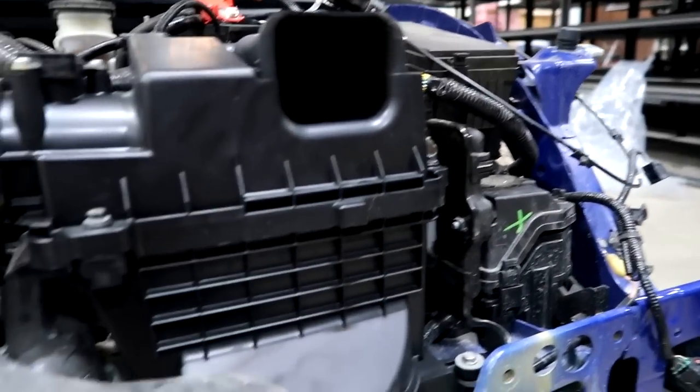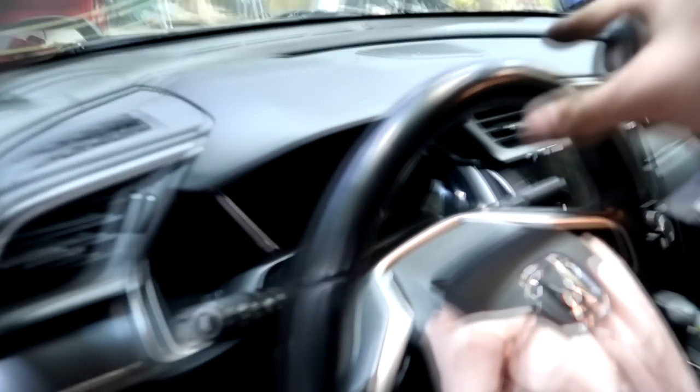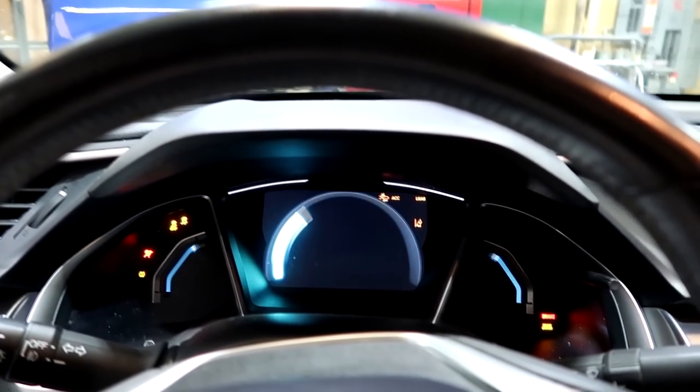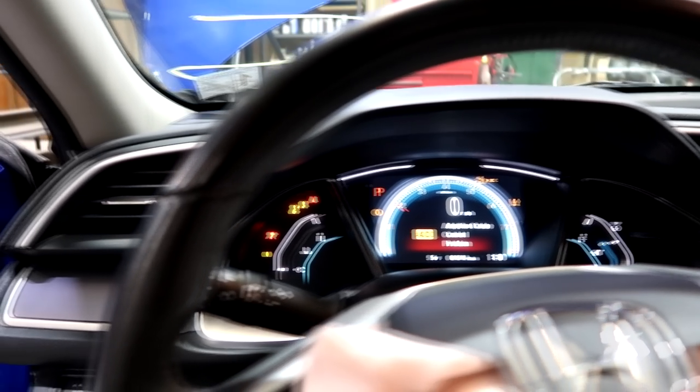Everything is finally replaced and secured — this thing looks perfect and the air box is replaced too. Now is the moment of truth. Let's hook up the jump box and try to start it. Amazing. Just amazing.